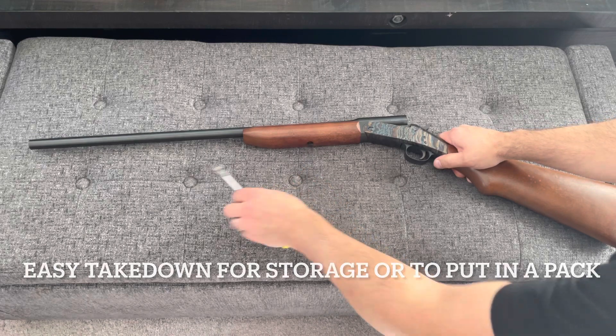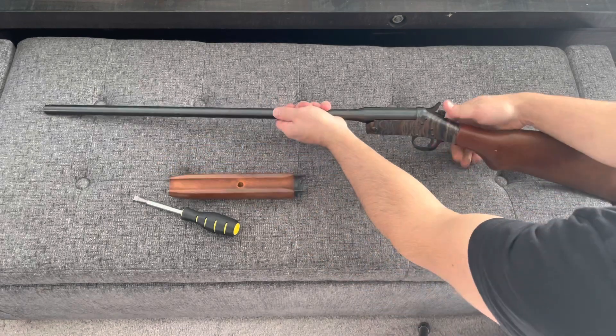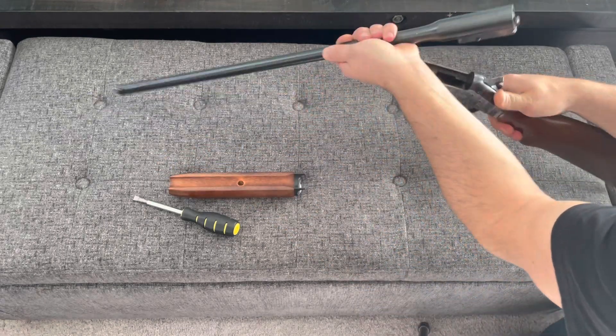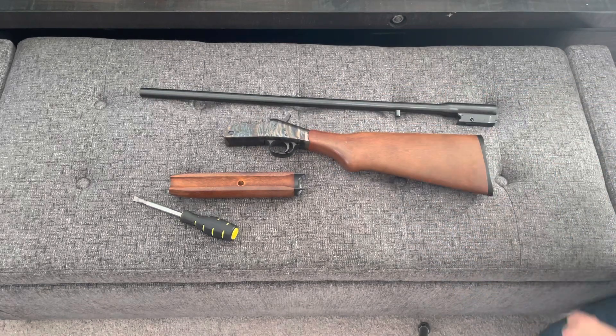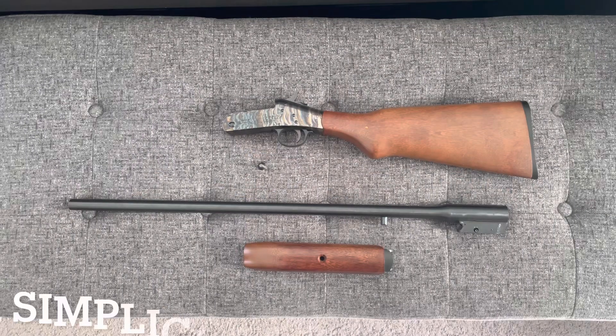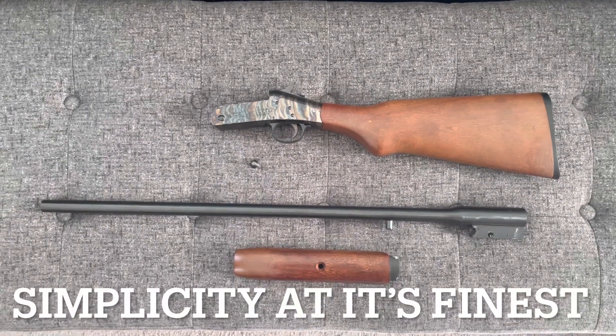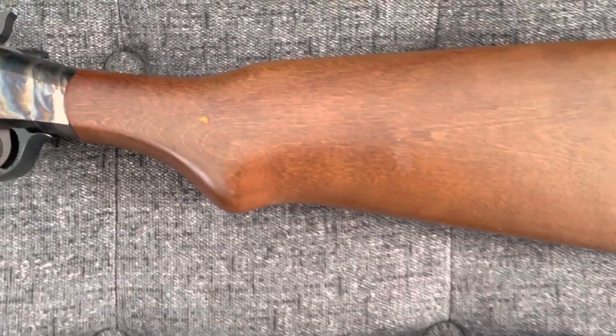Much like the Stevens 301 that I had in a previous video, you can actually take this gun apart pretty easily. For storage or transportation reasons, this one does require a screwdriver, but you could also use a penny or a dime if you didn't have a screwdriver handy. It's just a simplistic gun — very well-made, very utilitarian.